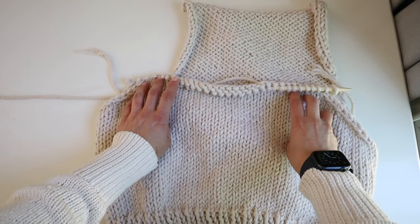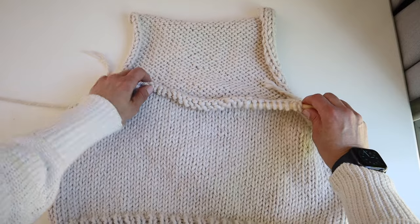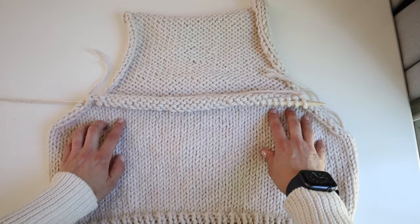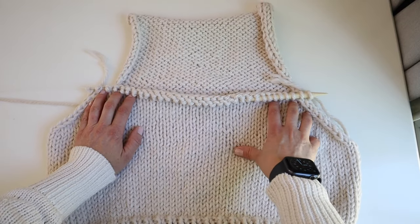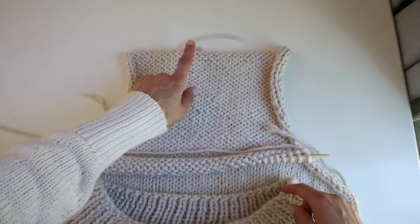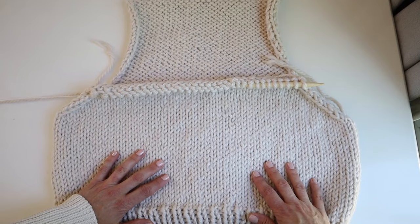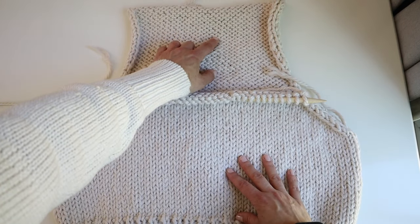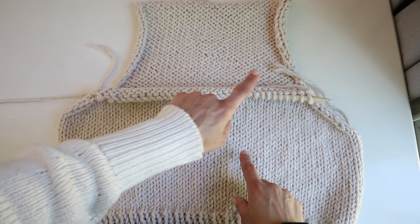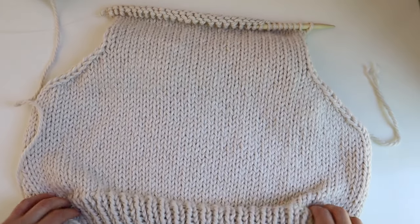I've finished the decreases on the front — the same amount as the back — so I have 32 stitches left: 10 decreases on each side, that's 20 stitches, and 52 minus 20 is 32. Now I'm going to knit stockinette just like I did for the back, but I'm going to stop at 17 inches instead of 20 inches for the collar. I'll see you back here when you've knit to the length needed before the collar.